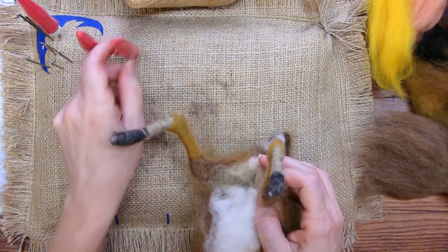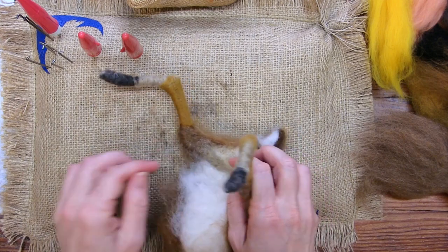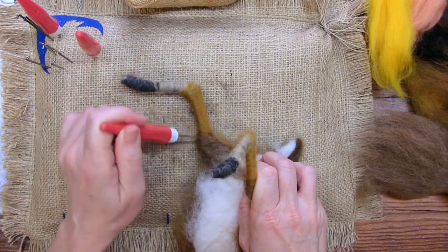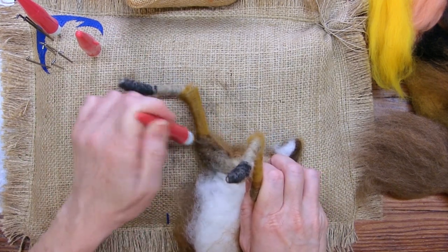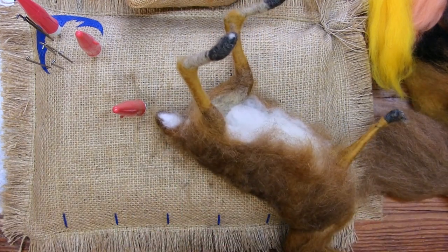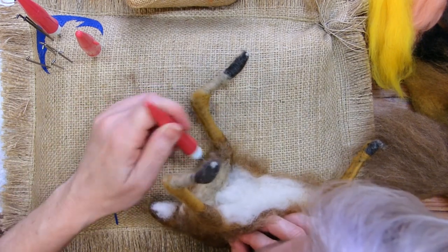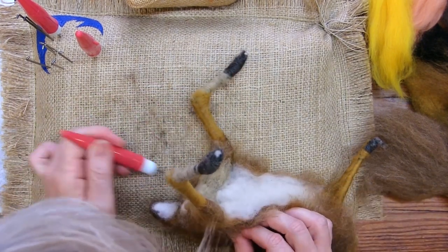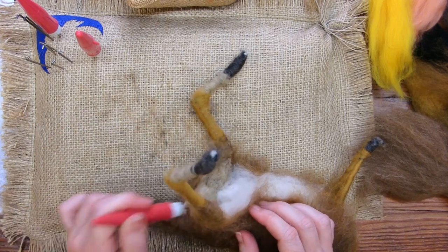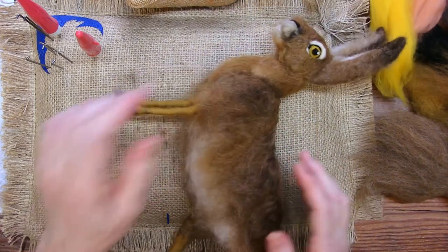So around the thighs I put the off-white in there. But if you have a little extra fiber, you can stab the fluff into more of a shape. Same with along the bottom here — just tighten it up a little.